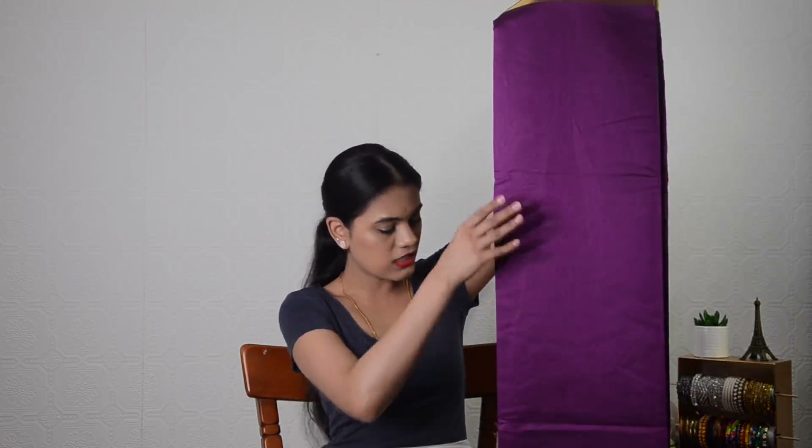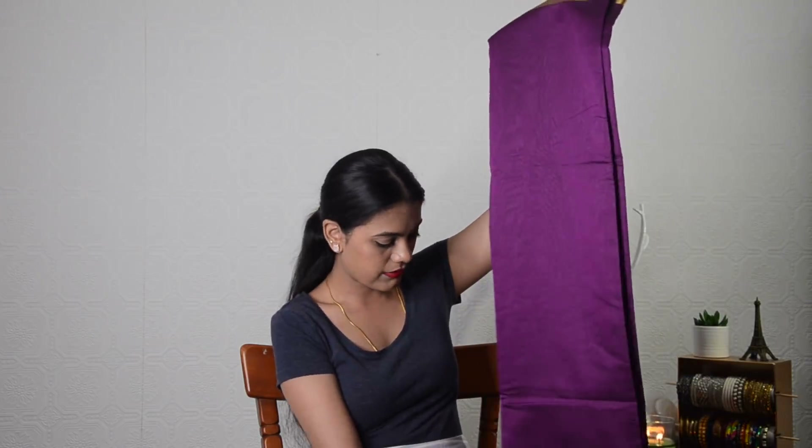This saree is quite transparent, as you can see through it. It comes with a tag too. I think it is really worth the price — it has come packaged so well. The color is really nice and vibrant, with a small border and a very big border at the bottom. You can pair it for a temple visit or if you're a college student who wants to wear a saree. I would not recommend it for office because of the gold zari border — a bit too much. It's a nice saree and worth the price. It's a keeper.